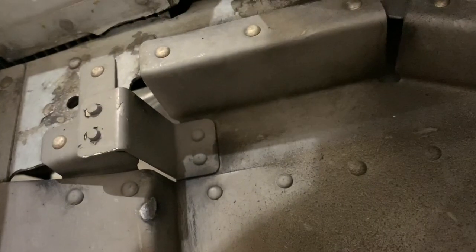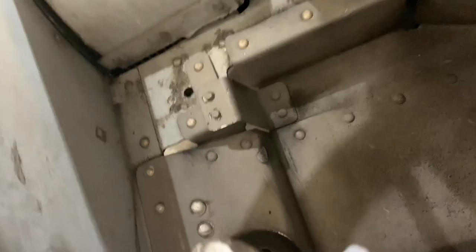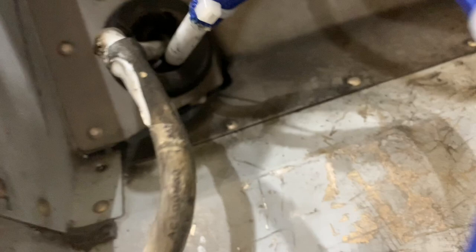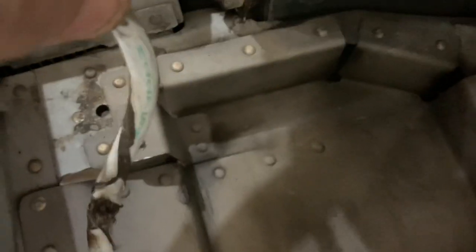We're going to have to do the numbers on this size of wire too and see if it's the right one. That's a 100-amp alternator and that looks like maybe 8 gauge — it might need to be bigger. We'll figure that out later, but that's the main thing. Moral of the story.